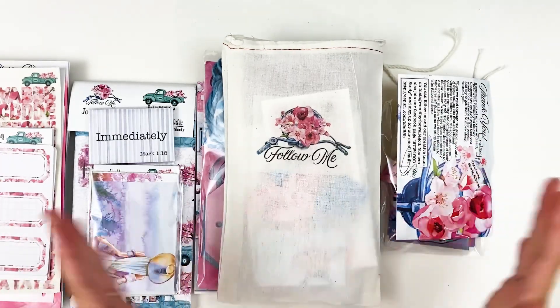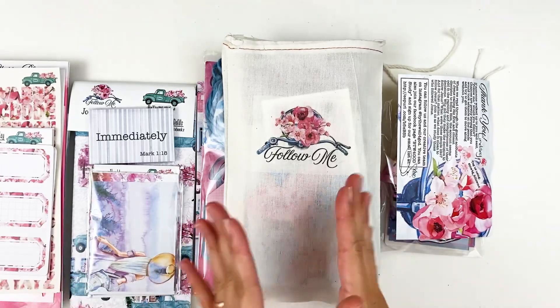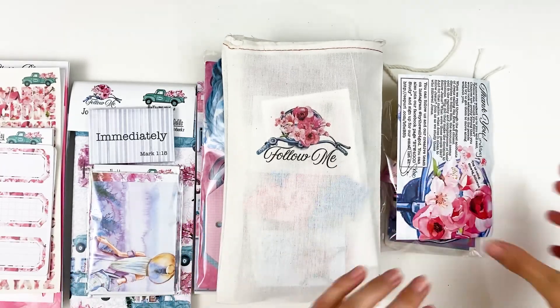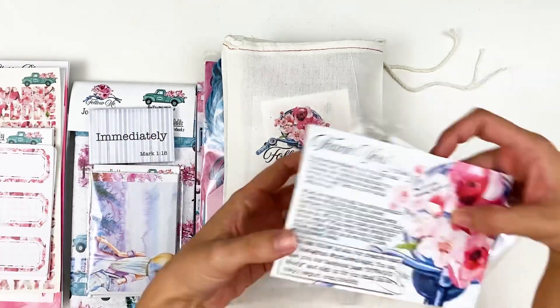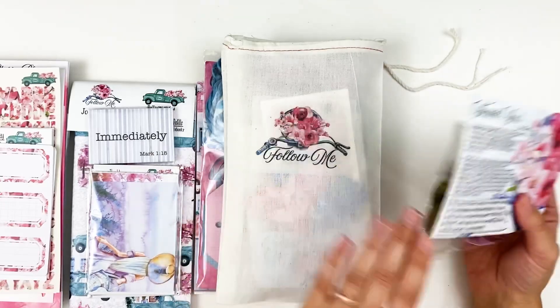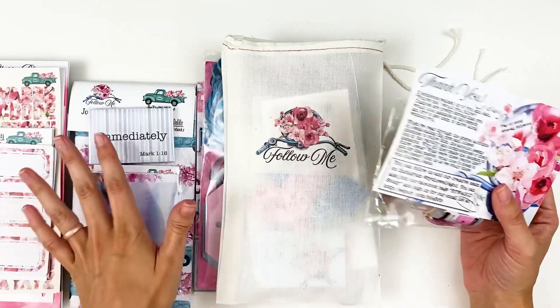But more importantly than that is the devotional content. I'm super excited for this one in particular. This is Follow Me — very bright and fun as we head into summer. And these are the new release from By the Will for God.